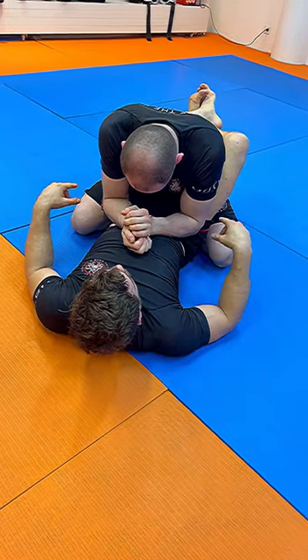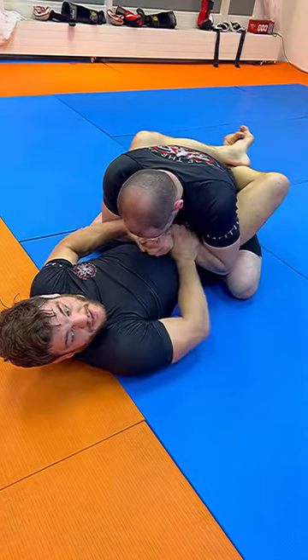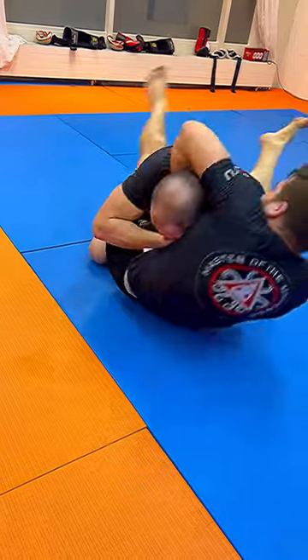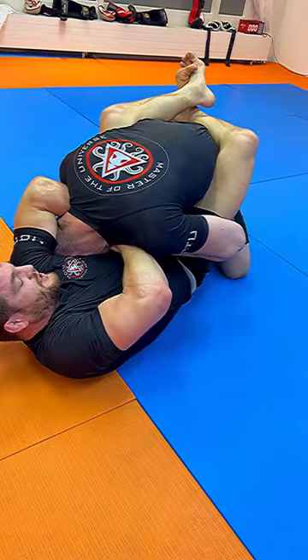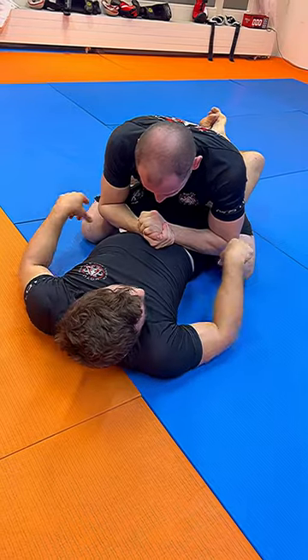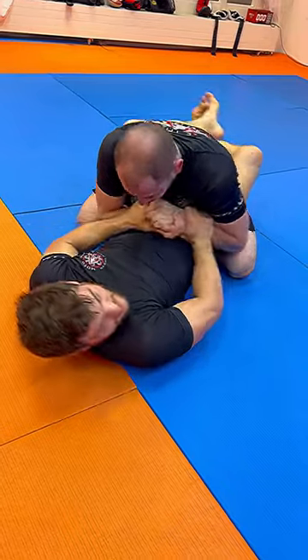So to defend the triangle, he would need to bring his elbows out and lock in my thighs, bring his head down low. Now no triangle, no armbar, no nothing — no sweep except guillotine choke. Just roll in and you got it. It's that simple: the more he defends by pulling out the elbow, the more he exposes his neck.